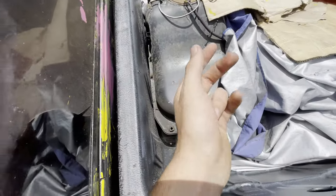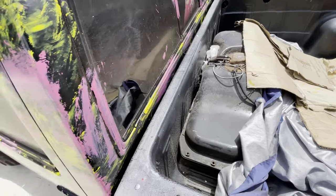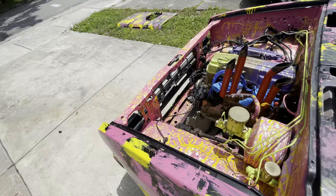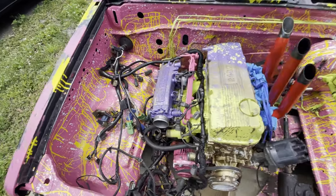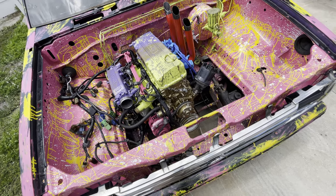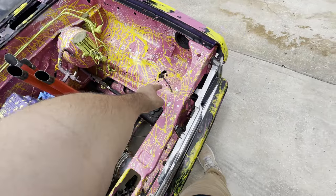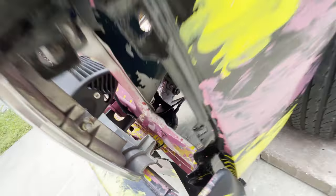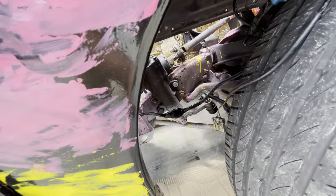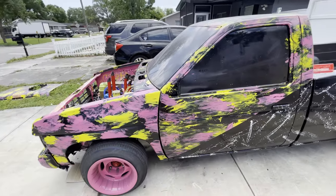I was gonna do a fuel cell back here but there's no point — I can still use my stock gas tank. In the future, once I fully turbo it, that gas tank has to go and I'll need a fuel cell with an aftermarket pump and aftermarket injectors. Right now when I put the turbo kit on, I'm only doing like five to six pounds — just a little extra power. I gotta finish doing all the wiring and tucking everything. If you guys notice, there's no wires coming through over here because everything is already tucked. I just have to zip tie it all up.